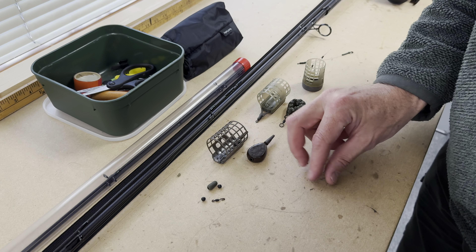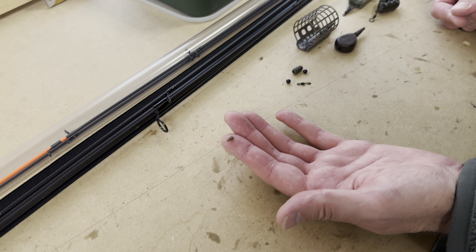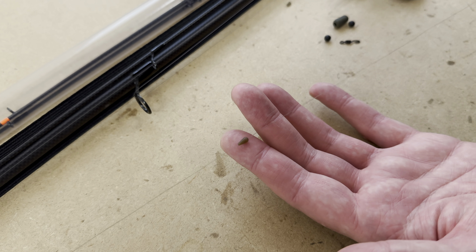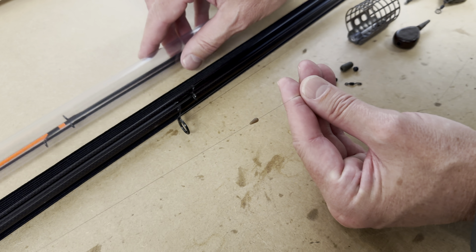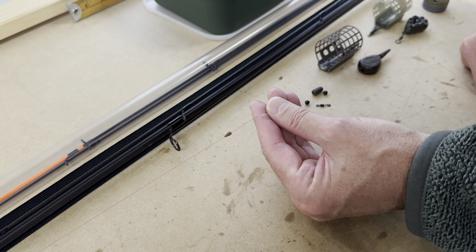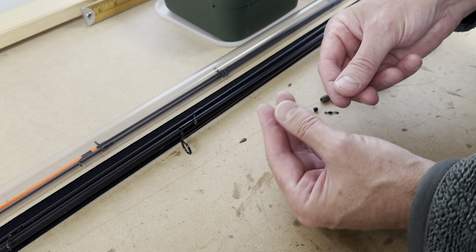First thing I do is put a little grip stop on the line. That can stay on there permanently and I use the small ones so they can actually go through the eyes of the quivers — they do poke all the way through. So when I need to swap over the various tips depending on how I'm going to fish, that pops through nice and simple.